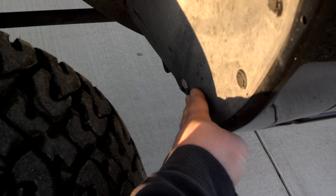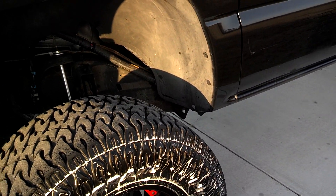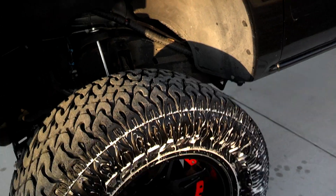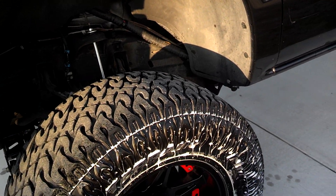I was also rubbing back here, which there's nothing I can do about that. So for two months I basically could not turn in this truck — at least not lock to lock. Hence the three-inch body lift. Now I'm okay.